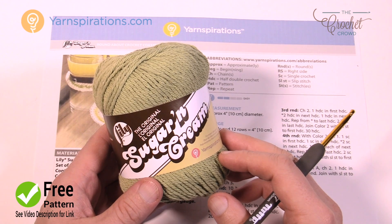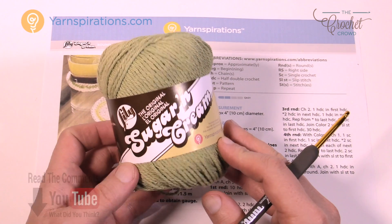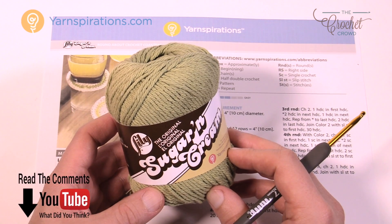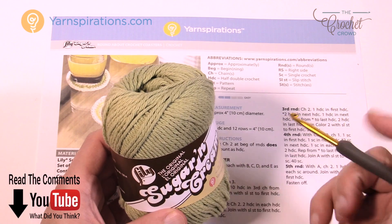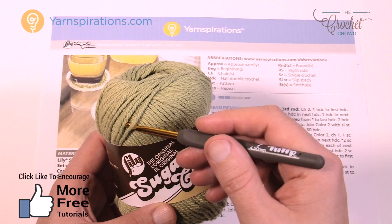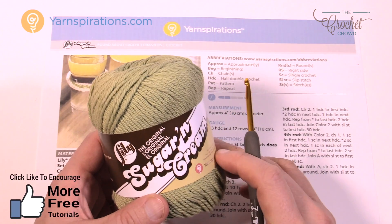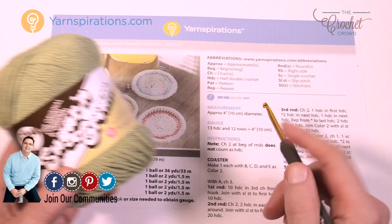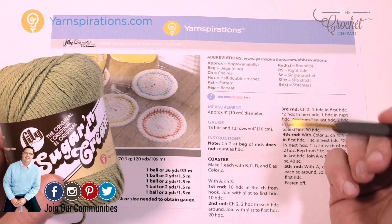Here's an example of the Lily Sugar and Cream line made by Yarnspirations.com. This is 100% grown in the United States and then shipped to Canada where it's dyed and put right back out — a nice North American product. It's 100% cotton, which is perfect for the kitchen whether you're using it as a pot holder, to absorb water, as a dish rag or tea towel. Because this is a coaster and you may have water dripping down, cotton yarn is definitely the way to go.